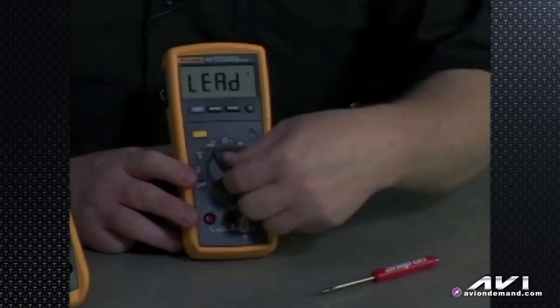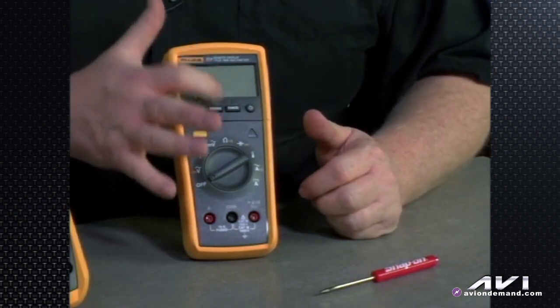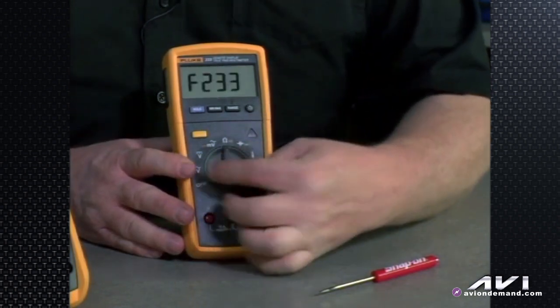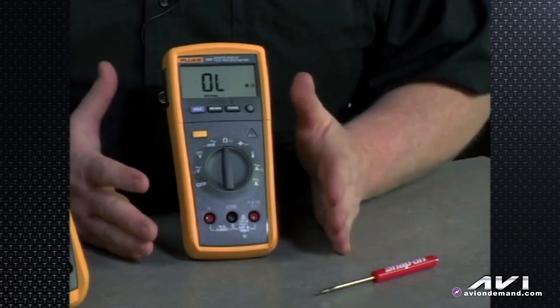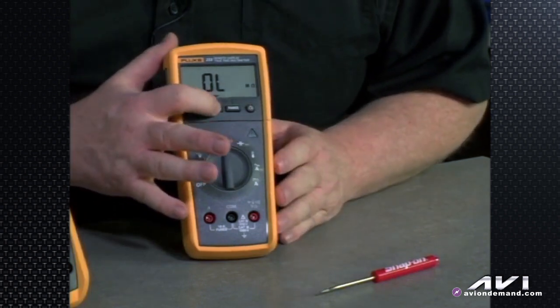Now let's look at some more buttonology. We turn the meter off. We know what hold does. Min/max — if you're measuring volts or ohms and you want to see the minimum and maximum of what the reading has recorded. There's our backlight, or the average — we cycle through that.